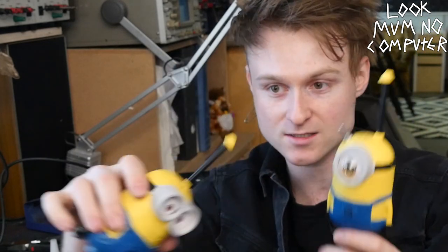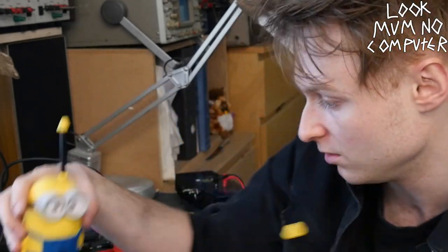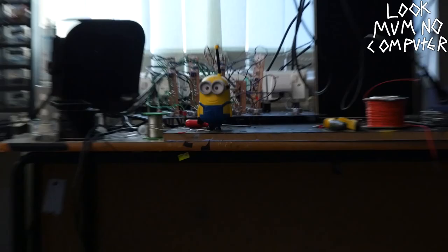Before we turn this into the receiving end, let's see if this transmits over to this speaker first. Let's just give it a go. So I'm right over here and the receiver's right over there.